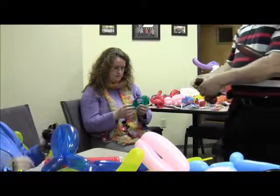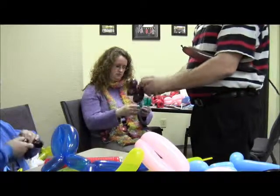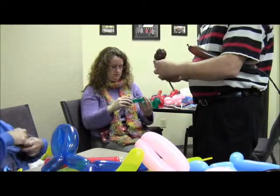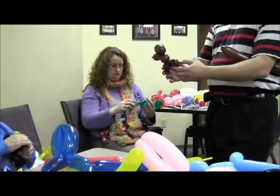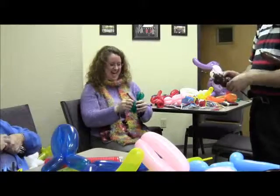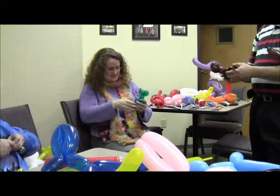There's two bubbles about the same size and they twist this together. And that's a small little bitty bubble. I was trying to make it just in the middle. I think I should go this way.